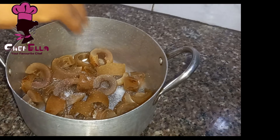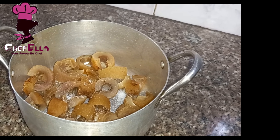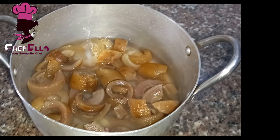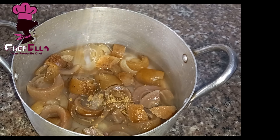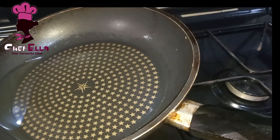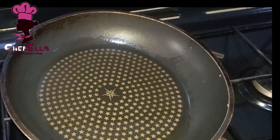The next thing is to cook the cow skin. I go ahead and add some salt, water, and a seasoning cube. I have just one bulb of onion in the blender together with pepper. Add just a little oil in the pan, and when it's hot, add the diced onion.